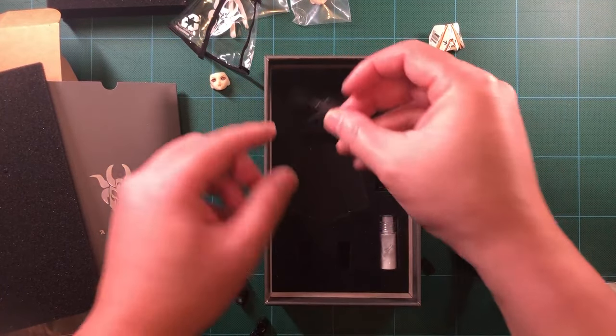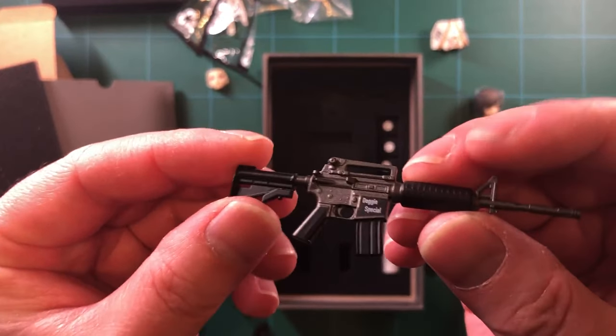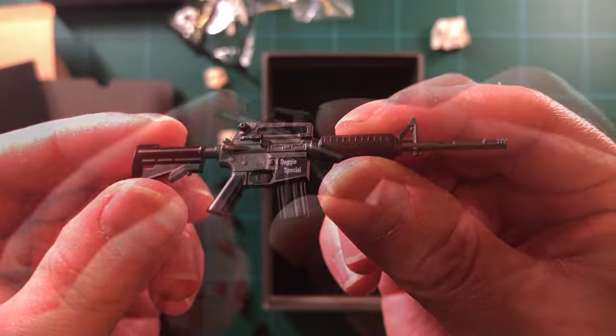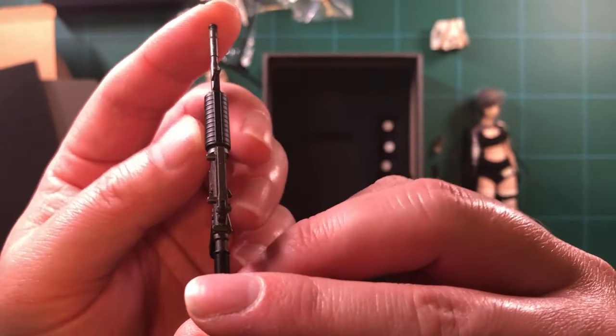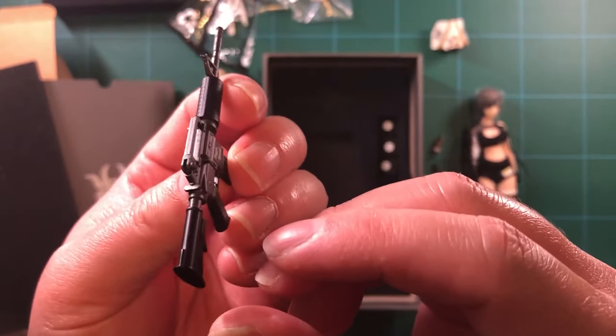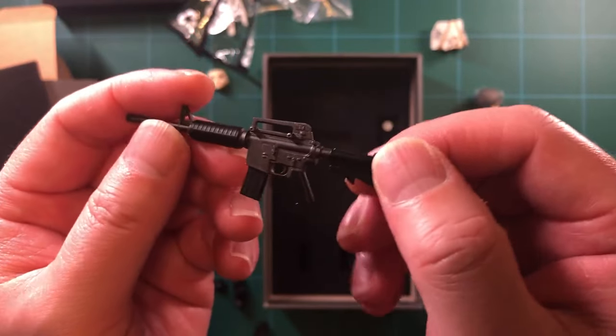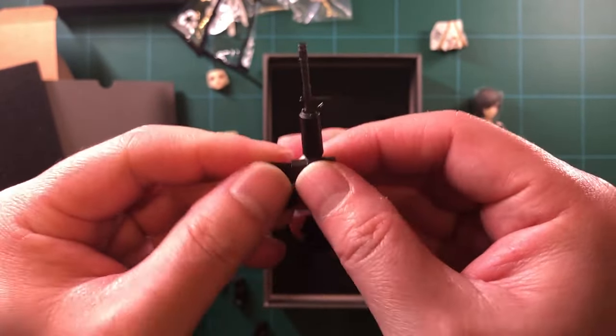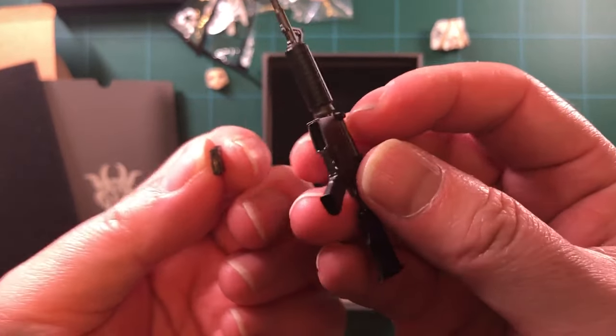The M4 carbine looks good. It's got the text "Doggy Special" printed on it. There are no rails or movable parts, but you can remove the clip of course. Here's the image of the figure — overall it looks good to me.